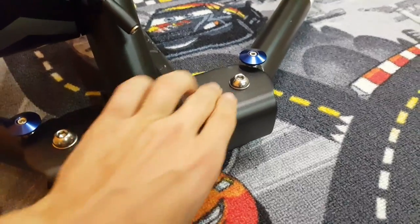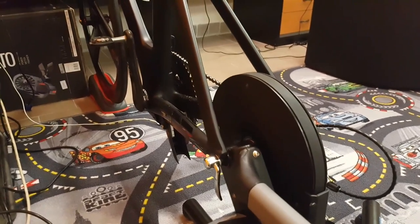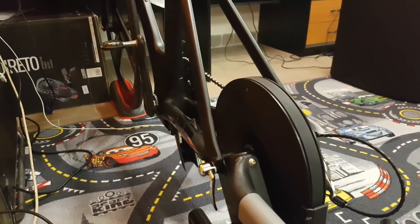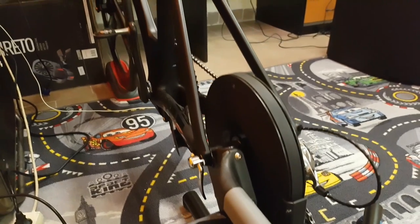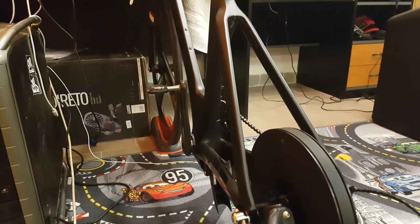Another look at the sturdy steel base — very, very stable and stiff. I have noticed with my previous units that if you put a lot of power down, you kind of feel the whole bike and trainer assembly flexing underneath you. At first I thought it was the bike.